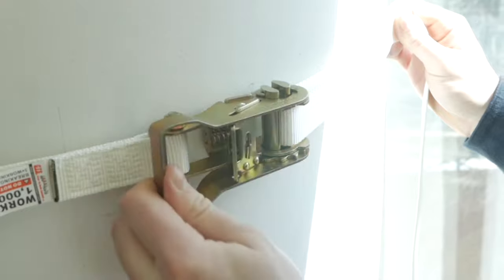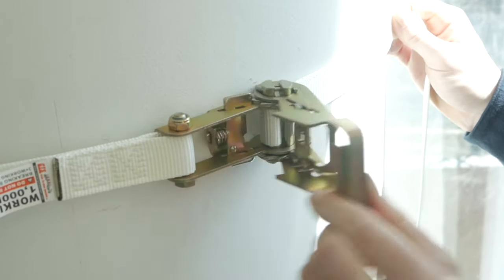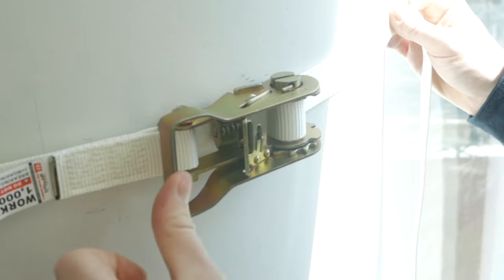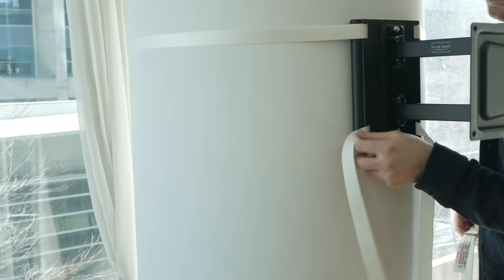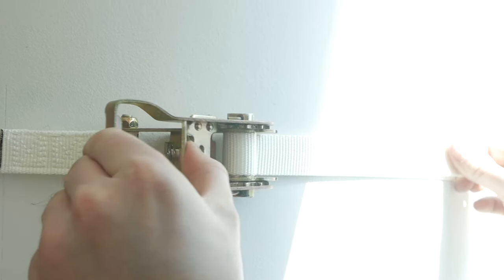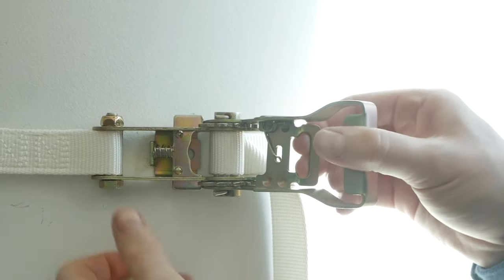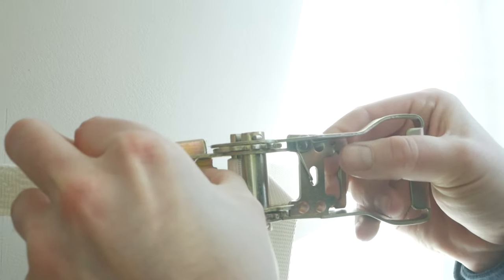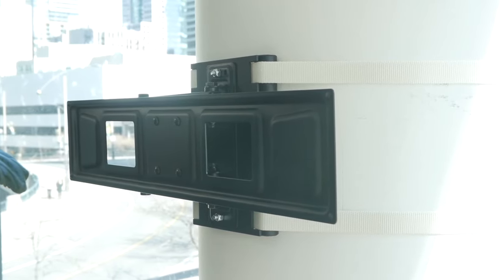Ratchet the handle until the strap becomes quite taut. As you are tightening, try to keep the strap straight for a clean look. Apply the second strap in the same fashion. Should you need to adjust the strap, it can be released by opening the ratchet handle and squeezing the two triggers simultaneously. At this point, the mount should feel extremely stable.